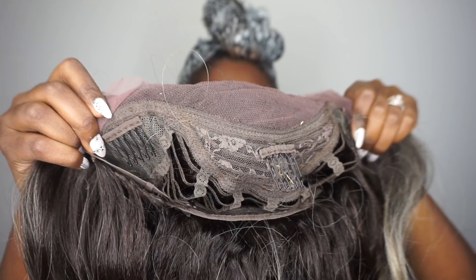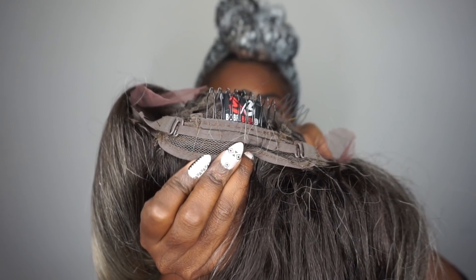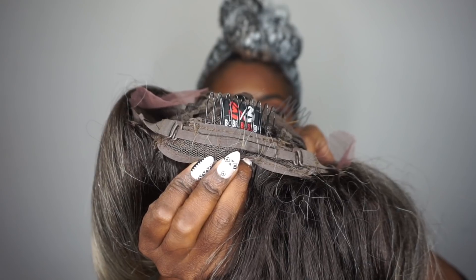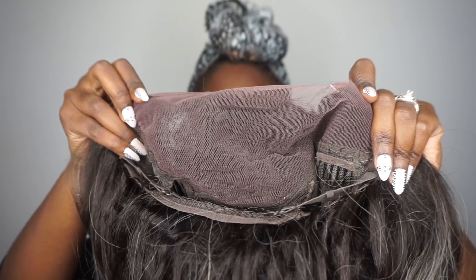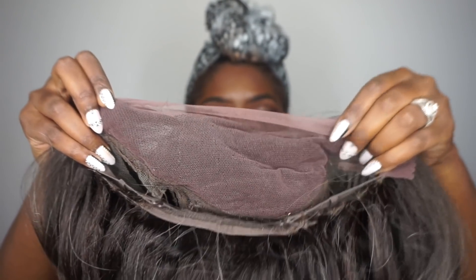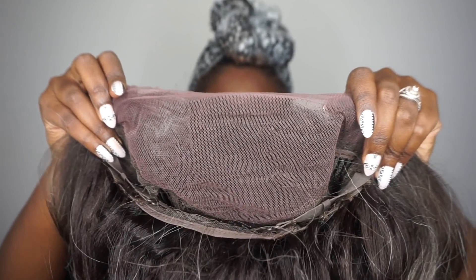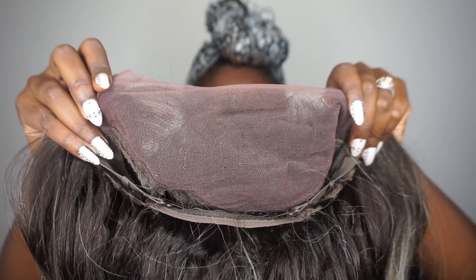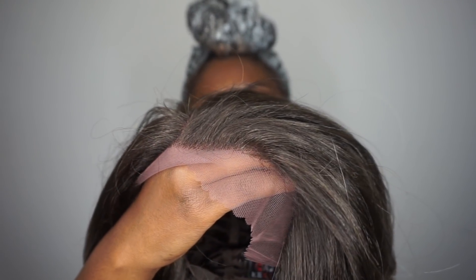We have three combs near the closure area and a comb in the back with adjustable straps. I'm really liking the construction of this wig so far. The 13 by 4 on this one is absolutely amazing because it's made with Swiss lace — it's just perfection.